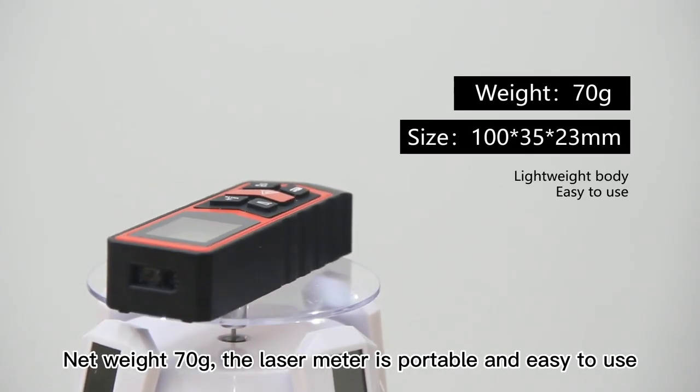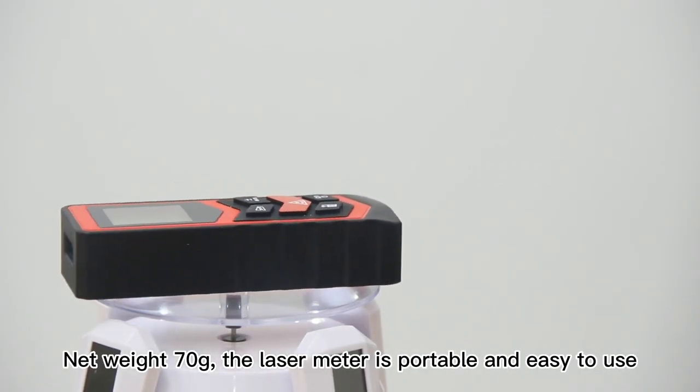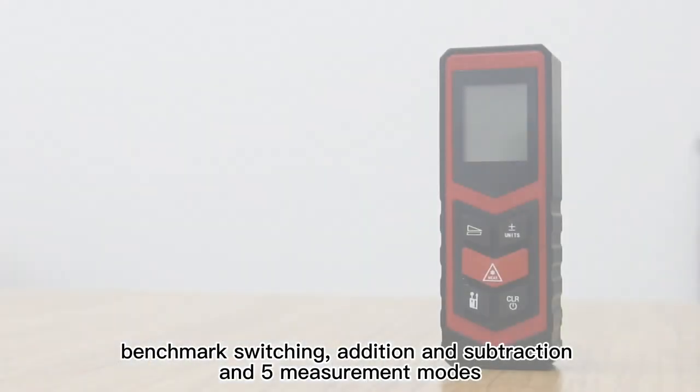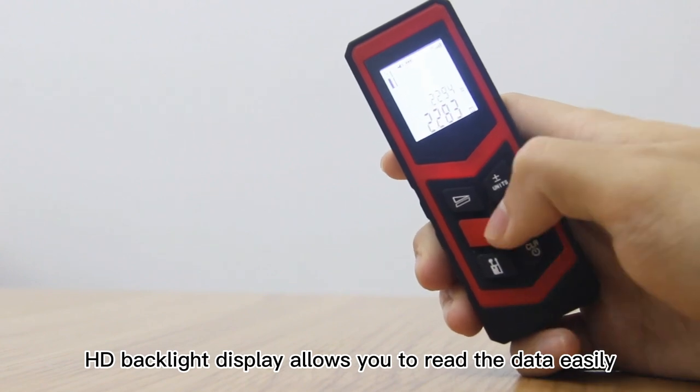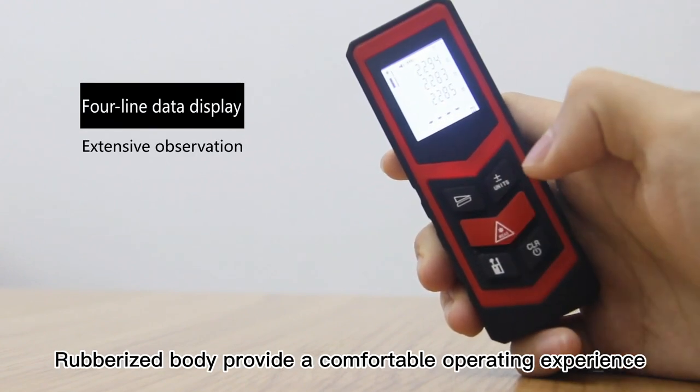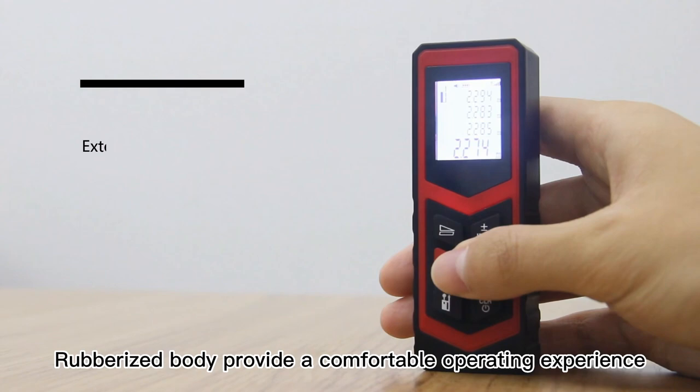Weighing just 70 grams, the laser meter is portable and easy to use. It supports benchmark switching, addition and subtraction, and five measurement modes. The HD backlight display allows you to read data easily, while the rubberized body provides a comfortable operating experience.